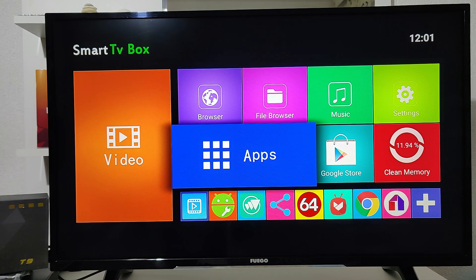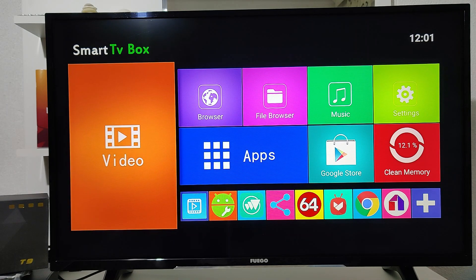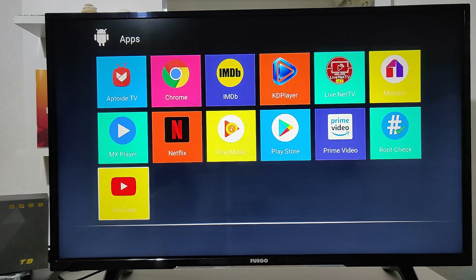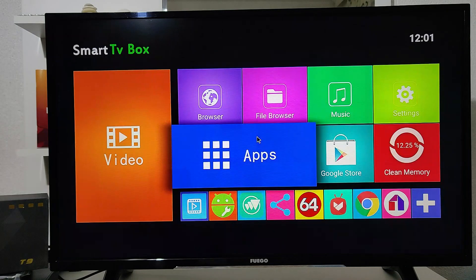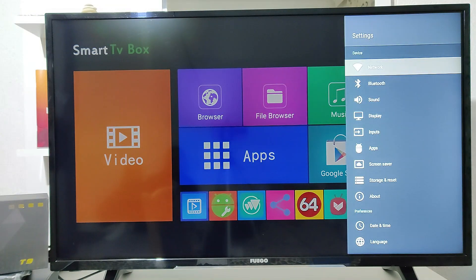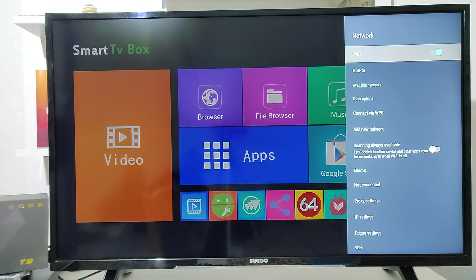You can see it's very easy and good to use — not too complicated. Here are all the apps that this smart box has pre-installed. We also installed AIDA64, which we always use to test our smart boxes, as well as the AIDA64 benchmark.